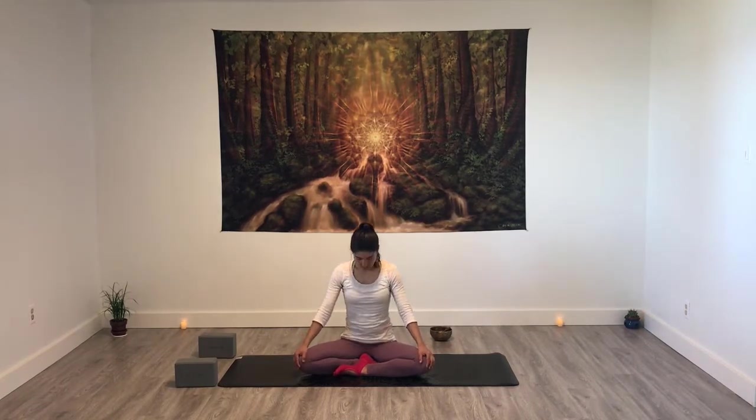One more time. In, exploring the range of movement of your whole spine. Exhaling, rounding. Inhaling, neutral. Bring attention to the parts of your body that are moving when you inhale and exhale. Your hands can be on your knees or in chin mudra — that symbolizes wisdom, by the way. Just notice: what is the length, what is the depth of your breath right now?